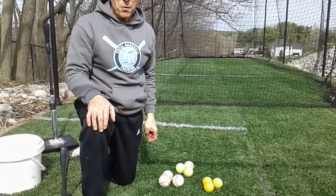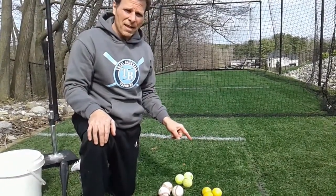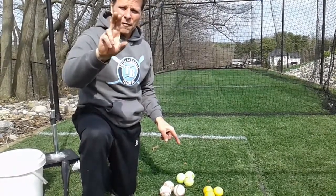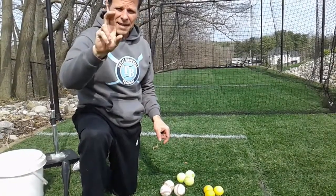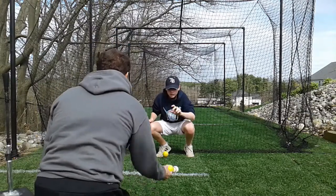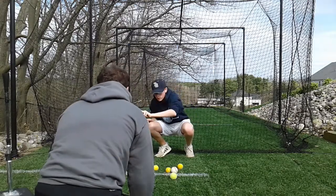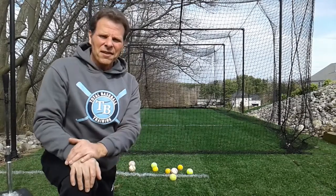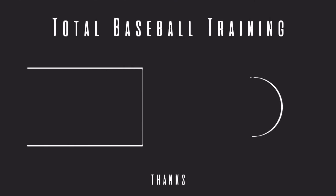For our second drill, we're gonna advance it a little bit. We're gonna use just the baseballs, tennis balls, and lacrosse balls. This time AJ's gonna catch the ball between his thumb, his forefinger, and his index finger, and he's gonna pinch it. Same thing — gonna look the ball into his hand. Do three sets of each drill, at least three times a week.